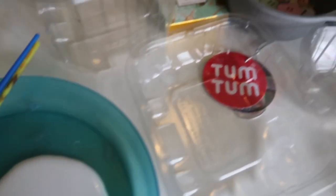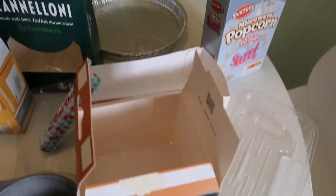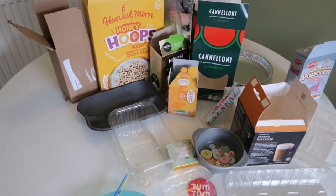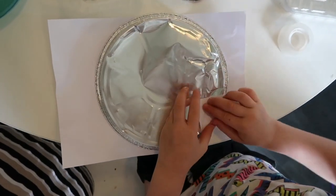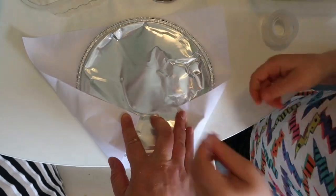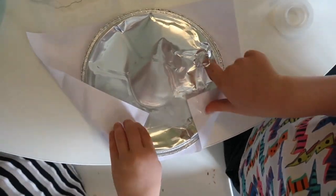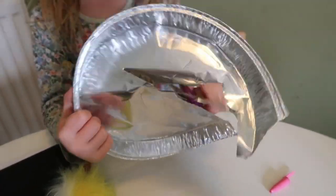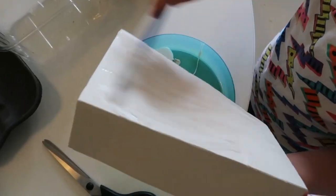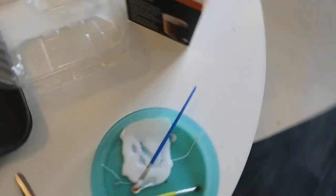The first one is junk modelling and basically it is what it says on the tin. Get as many empty packets or bits of packaging as you can, save them up and let the kids play. I used PVA glue, sellotape, print sticks — whatever I had — but just use whatever you have around the house and let the kids get creative. Let them decide what they're going to make and just see where their imaginations take them.